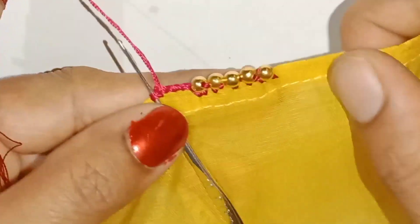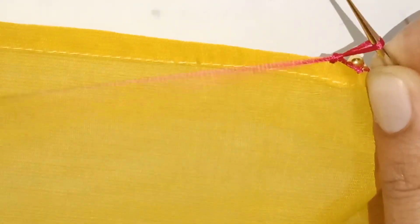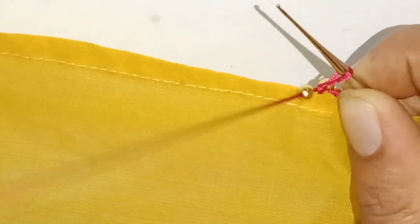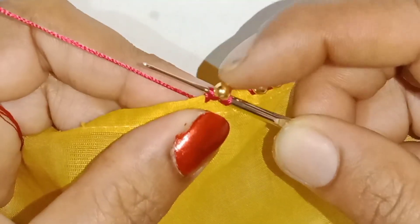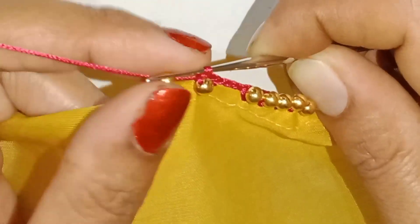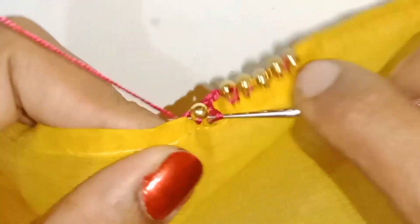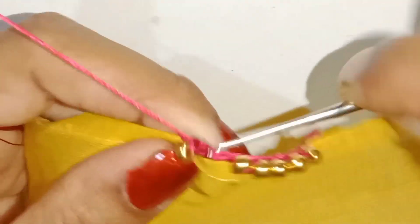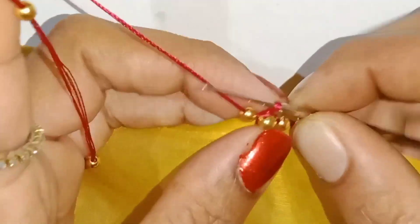I'll do it. I'll lock the bead with 3 chain lock. Then we slide the bead to the needle. Get rid of the needle. I'll close the needle. Please do 3 double crochet. Put a side of the bead, do the beads box lock. Now make a border design.